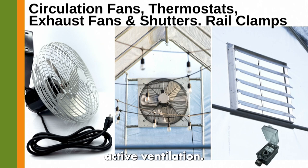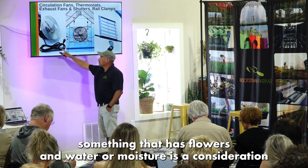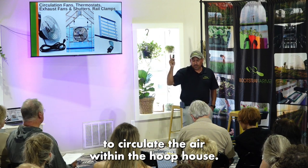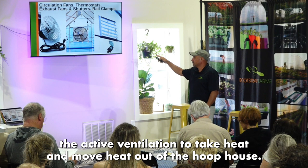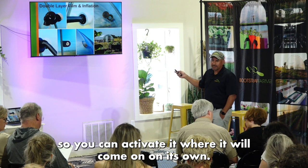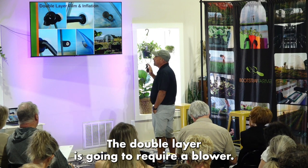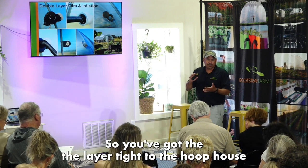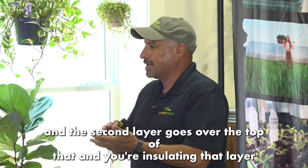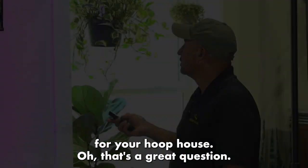For active ventilation: depending on what you're growing, if flowers or moisture are a consideration, circulation fans can continuously move air within the hoop house. You can also add active ventilation to move heat out, with a thermostat that activates it automatically. For the double-layer option, a blower is required — you inflate two layers, with the first layer tight to the hoops and the second layer over the top. The air pocket between them creates the insulation for your hoop house.